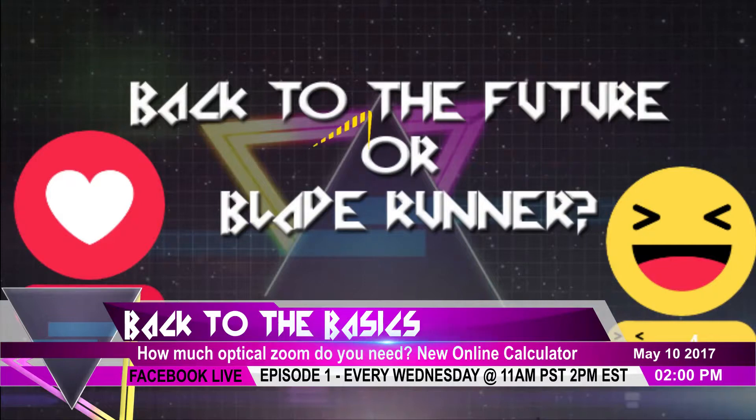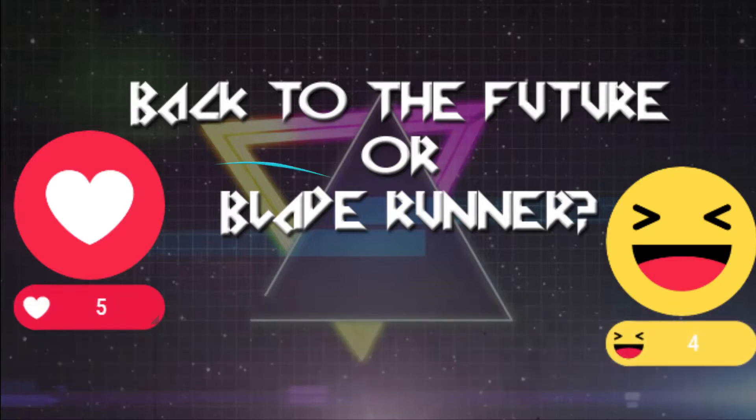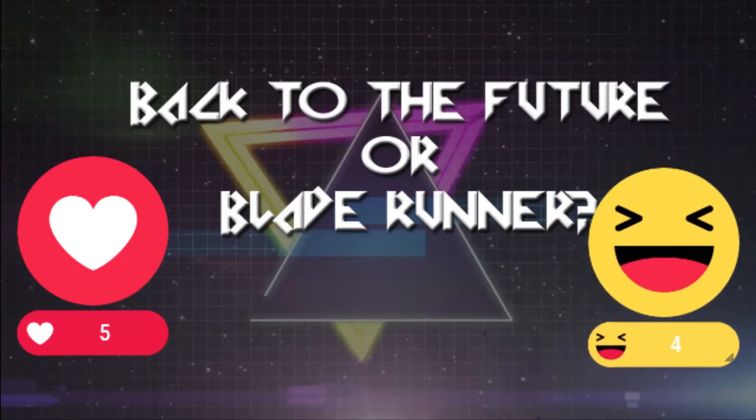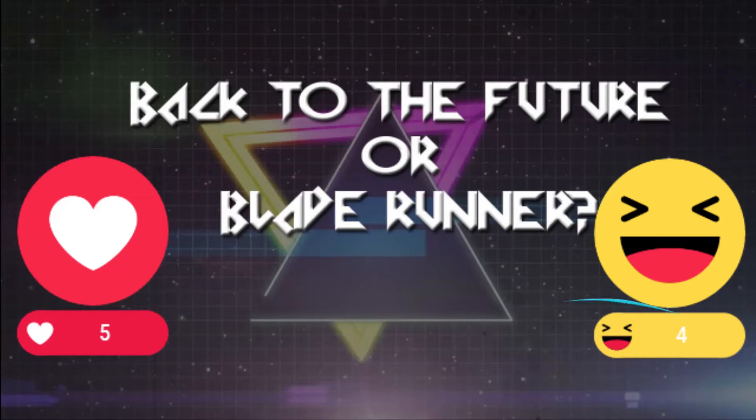We wanted to do the Facebook Live Reactions question. The Facebook Live Reactions are a really fun way to interact with your audience and get live feedback from them. We created this on LiveReactionsPoll.com and, since we're going with an 80s theme, decided to throw a fun 80s-based question: Back to the Future or Blade Runner? We ask you, our audience, to press the love button for Back to the Future or the ha-ha button for Blade Runner. Right now it looks like Back to the Future is in the lead by one.